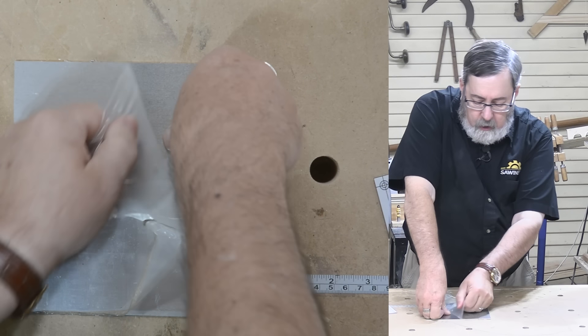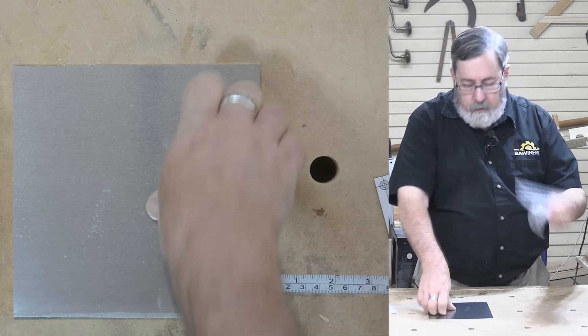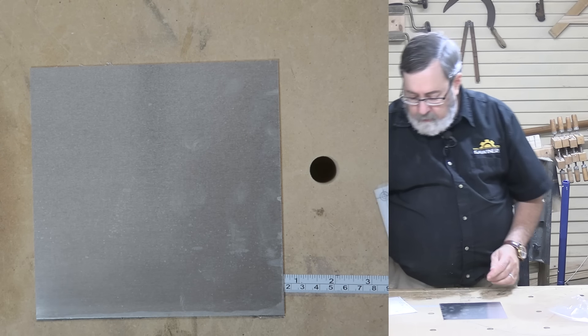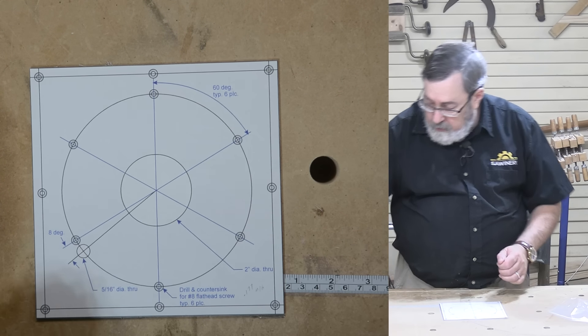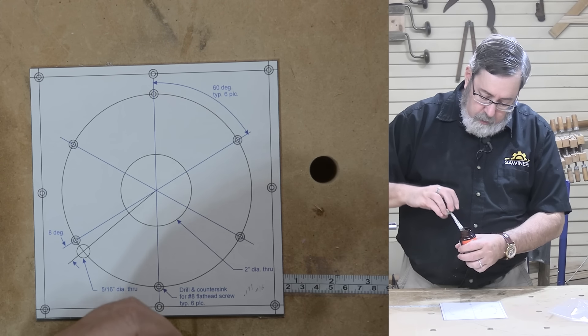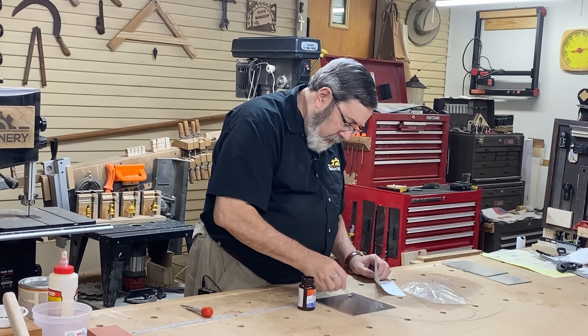In the 35, maybe 40 years since I bought this little router table, routers have changed considerably. Not so much the router itself, but the bits. Manufacturers have come up with lots of new designs for bits, and woodworkers have come up with lots of ways to use them. The way we use routers today, especially in conjunction with the router table, has changed considerably from what it used to be.